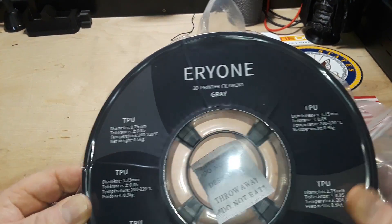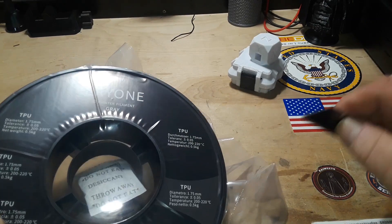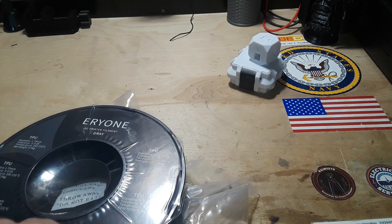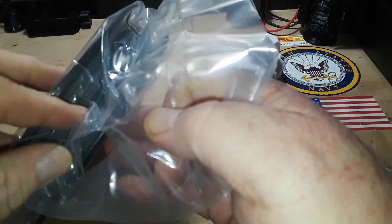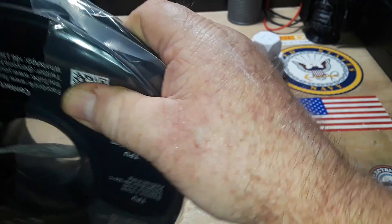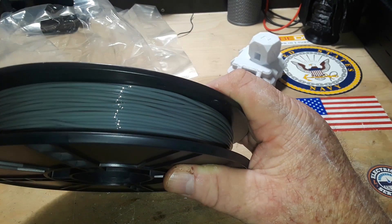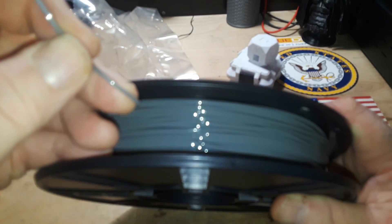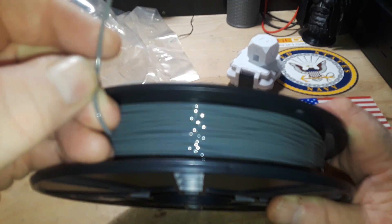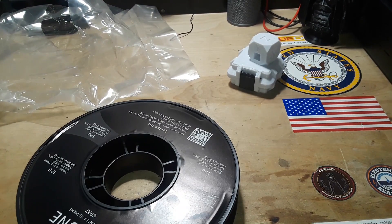Next up I am going to try some TPU — thermoplastic urethane. This stuff should have some squishiness to it and allow us to print out some flexible objects. Oh yeah, oh look at that — wow, that is super flexible. Alright, I'm going to get this loaded up on the Neptune and we'll be back.